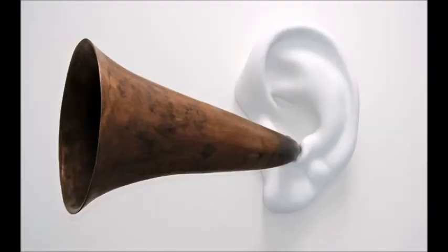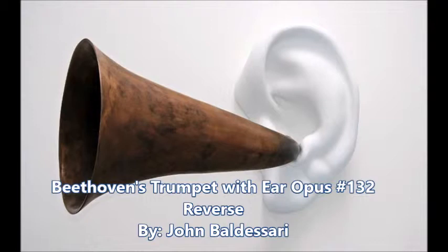My name is Katherine Crawford, and for my final project, I have selected a sculpture located at Crystal Bridges Museum of American Art in Bentonville, Arkansas. The sculpture is called Beethoven's Trumpet with Ear, Opus No. 132 Reverse by the artist John Baldessari.